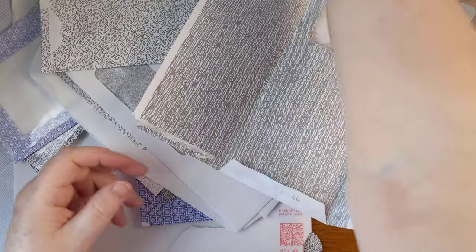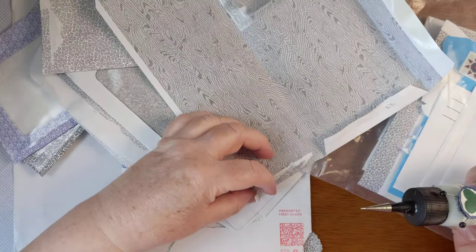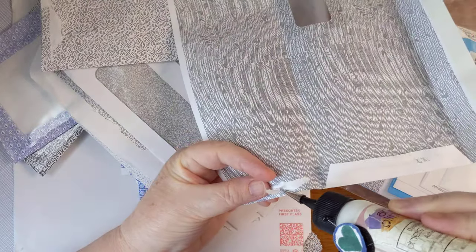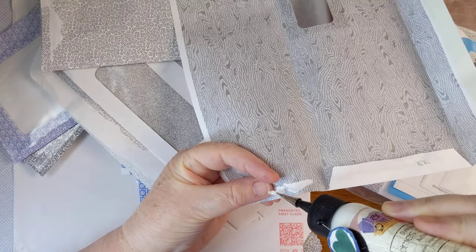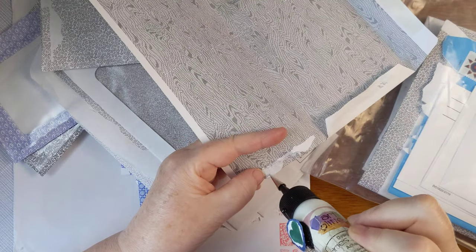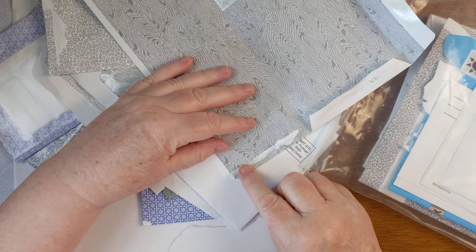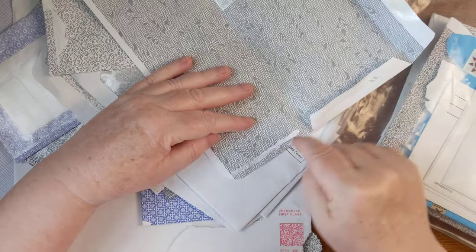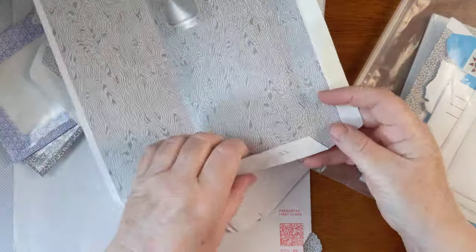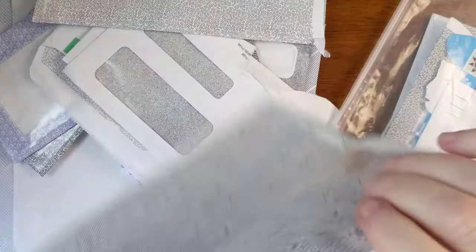See how there are little pieces that have come up? So I can take my little skinny-neck glue bottle, put just a little bit of glue on there, and then I get more pattern on the paper and less white torn area. Then you turn it inside out using all the same folds.